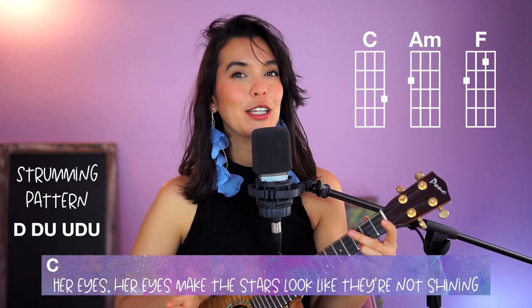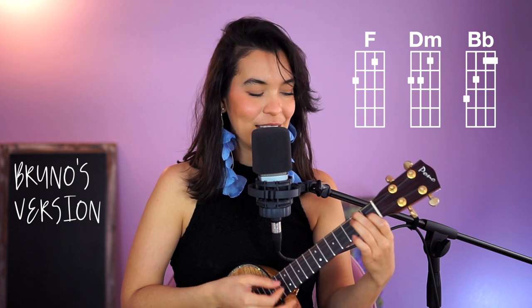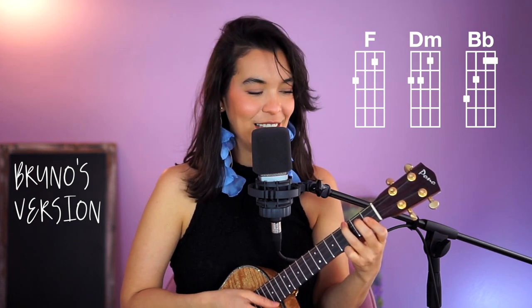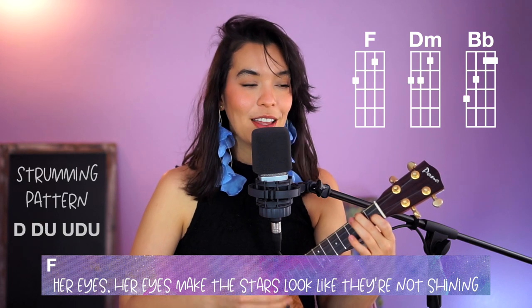For me that key is really uncomfortable, but if I switch to the version that's like Bruno's, it's F, D minor, and B flat — I like that version better. The singing note there is so much more comfortable.